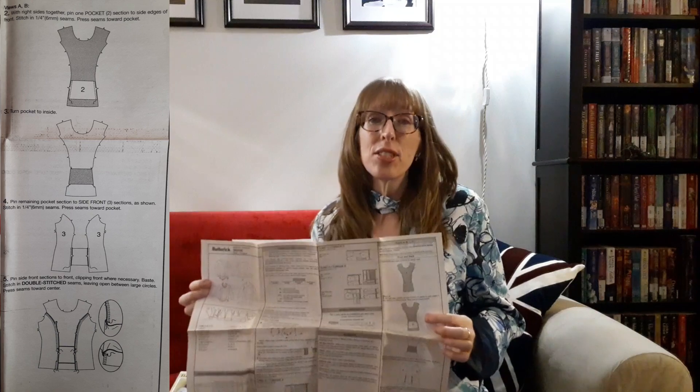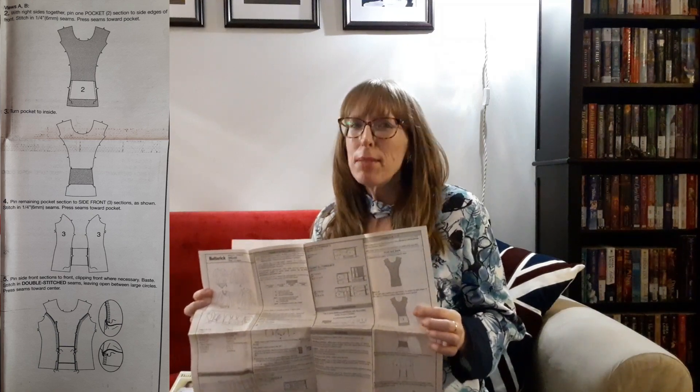I think it was a Simplicity pattern. View C has a back overlay which is really cute and View D has an oversized collar. Necklines A and C as well as overlay C have narrow hems. This pattern is designed for lightweight, moderate stretch knits such as jerseys, sweater knits, and cotton spandex. All views require a quarter yard of seam binding for the shoulder seams. I opened up this pattern and I'm really impressed with how the front pocket is constructed for Views A and B. This pattern is listed as easy but the pocket seems a bit complex — let me know your thoughts in the comments section below.